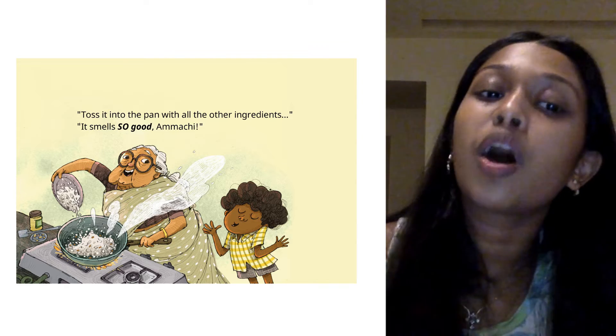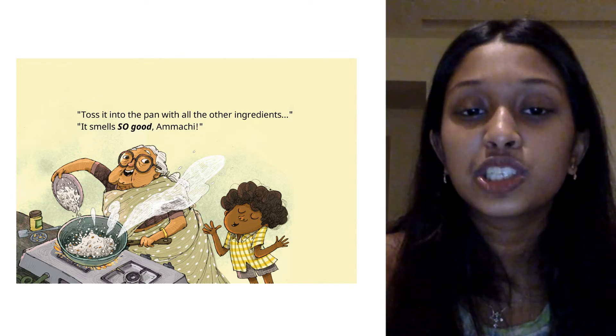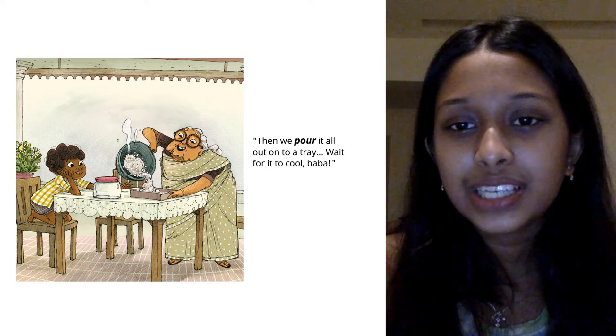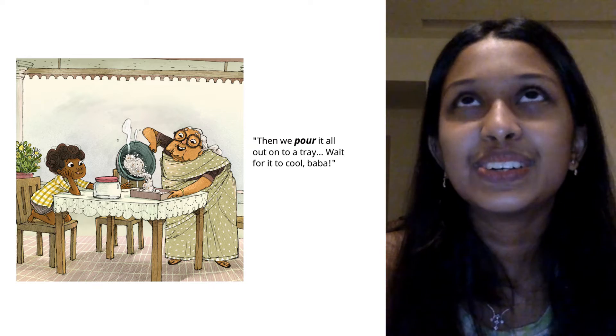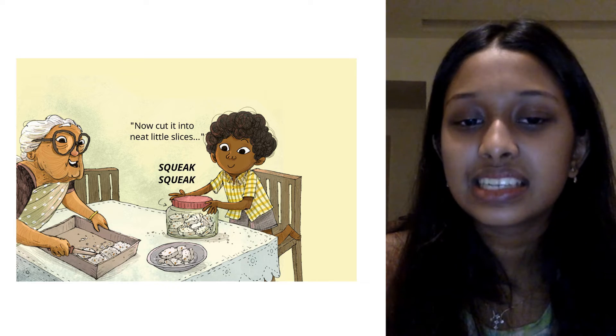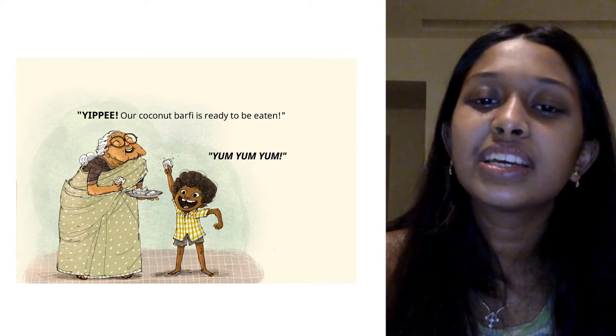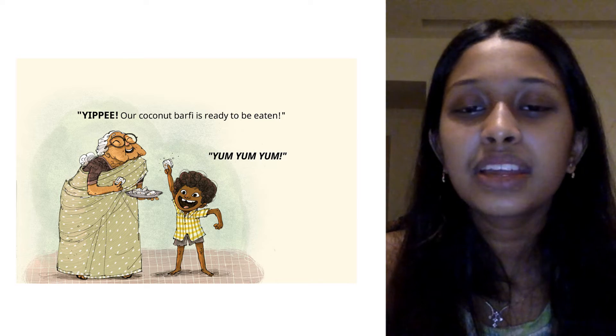Toss it into the pan with all the other ingredients. It smells so good, Amachi. Then we pour it all out onto a tray. Wait for it to cool, Baba. Now cut it into neat little slices. Squeak, squeak! Yippee! Our coconut barfi is ready to be eaten. Yum, yum, yum!